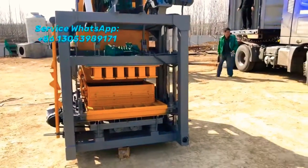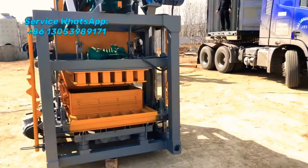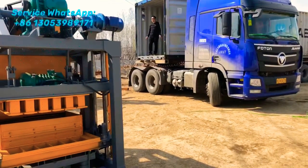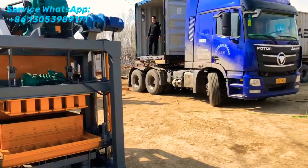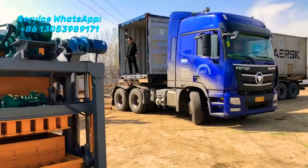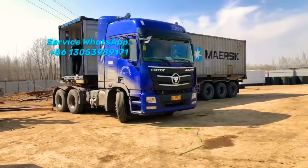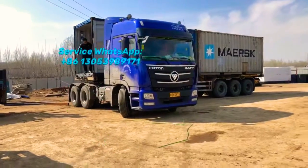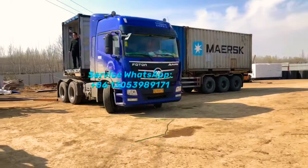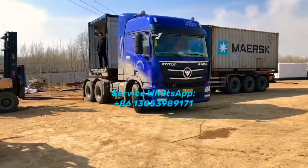Okay brothers, thank you so much for your time watching this detailed description of the QT4-25 block machine. Now we are going to load the block machine inside the container. Today we are loading two pieces into the container. Okay, finished — see you next time!